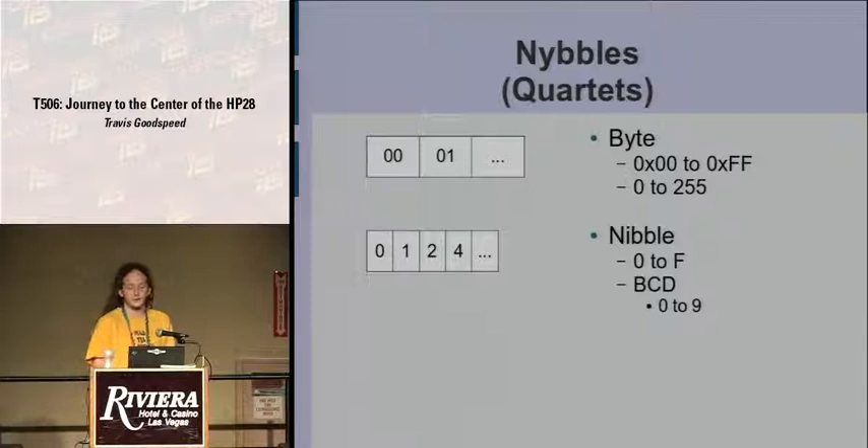Everything is in nibbles or quartets — quartet being the more formal term. As a byte goes from 0 to 255, these nibbles go from 0 to F, or often 0 to 9. To ease debugging, they use binary-coded decimal in hardware. All floats are held in binary-coded decimal so that it makes the same rounding mistakes you would with pen and paper — when you calculate it on the calculator and do it again on pen and paper, you wind up with the same value.